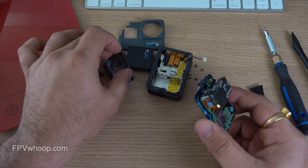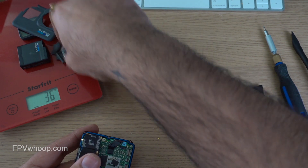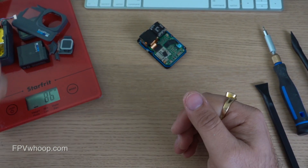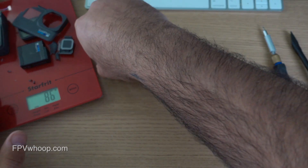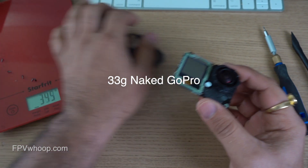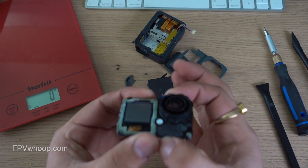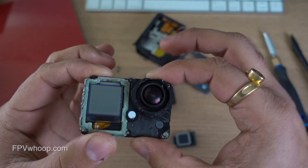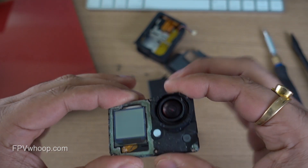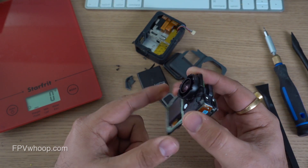Let's quickly weigh what we've removed so far — combining the battery, front housing, top lens cap, back housing with screen, and all the screws is 86 grams, which means we now have a 33 gram version of the GoPro. A lot of people prefer this version because you can still use the front screen to change settings and the front metal plate provides protection against impacts. You can use this 33 gram GoPro with any sub-250 quad. But if you want to reduce further, you can strip it to 17 grams — bear in mind that once we remove the front metal plate, the board and lens become more fragile.